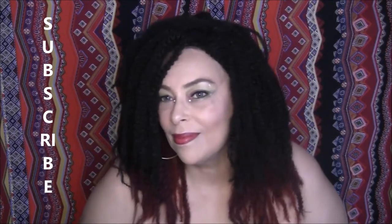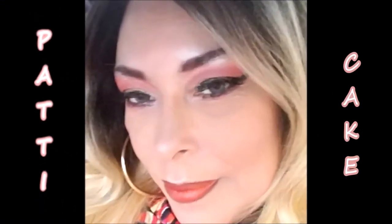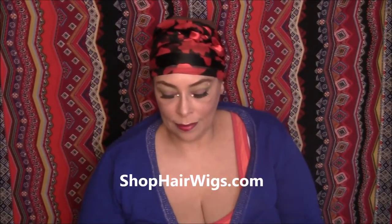Hello everyone, I'm thanking my subscribers for coming back to my channel, and if you haven't subscribed yet, subscribe now and keep on watching. I'm here today to show you this beautiful wig called Tatiana, and it's by Sensationnel.